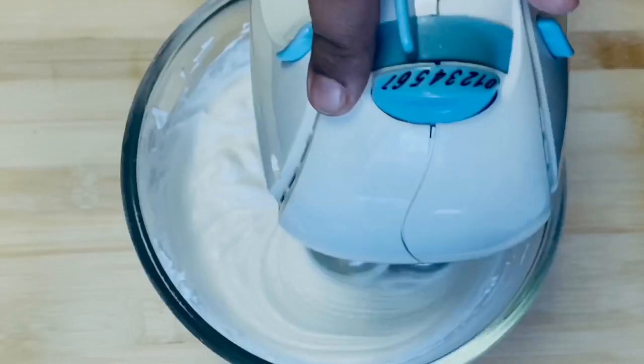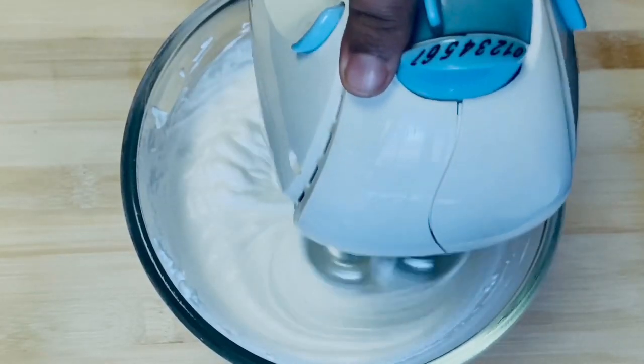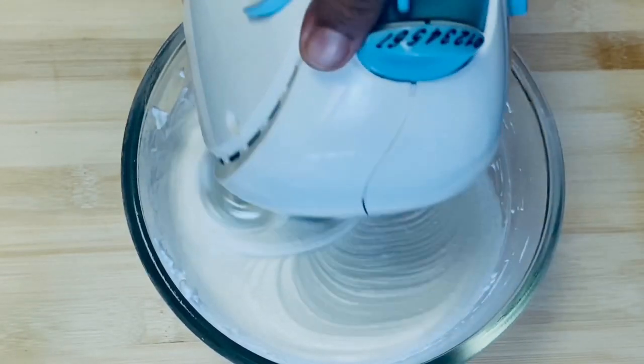Next we have whipping cream. I have 1.5 cups of whipping cream that we need to whip up.